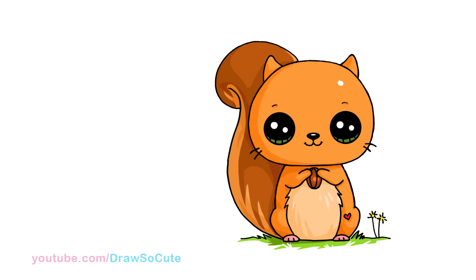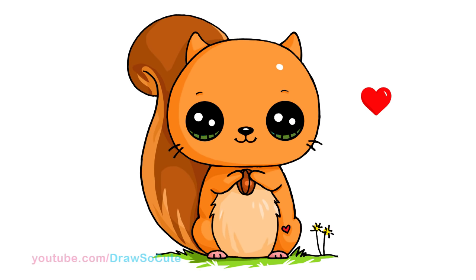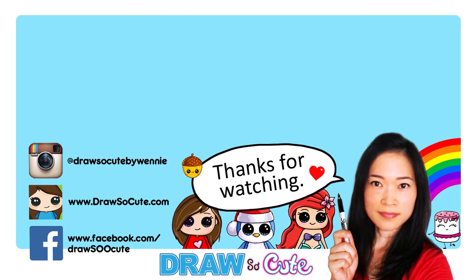So there's my Draw So Cute Squirrel. Hope you guys like how it turned out. And if you do, please give me a thumbs up and share it. Remember to subscribe so you won't miss any new Draw So Cute videos. See you later.